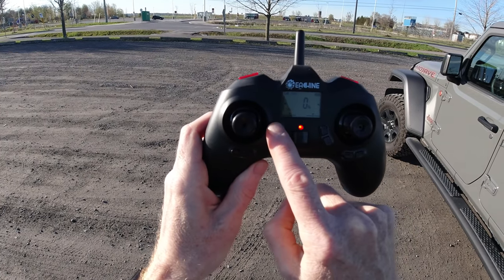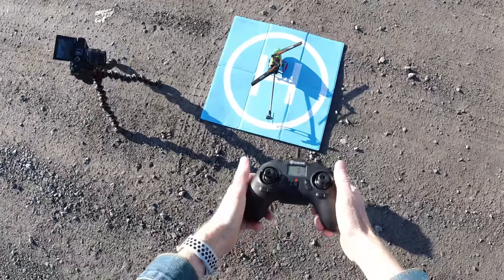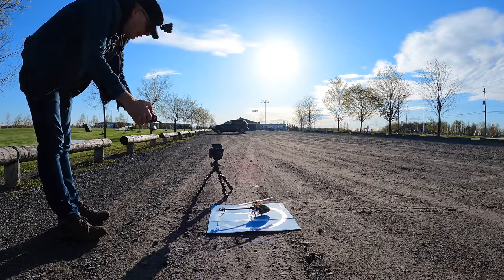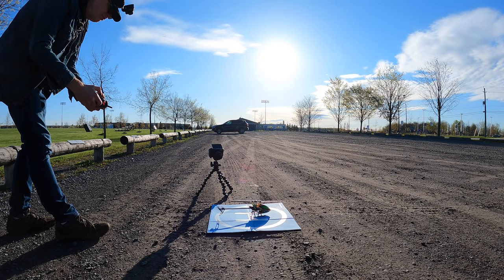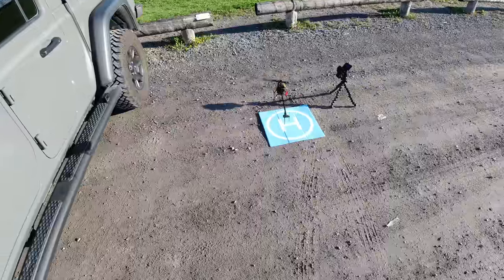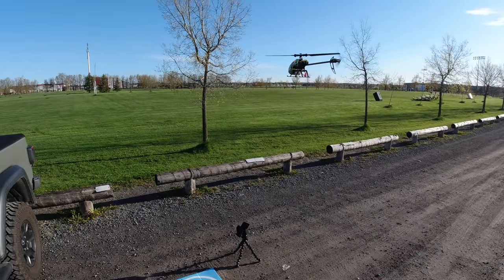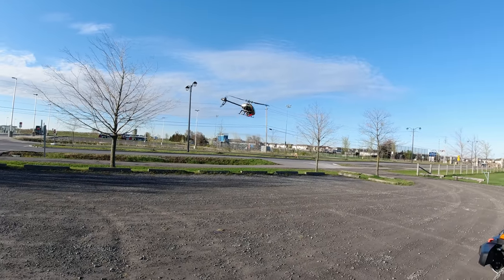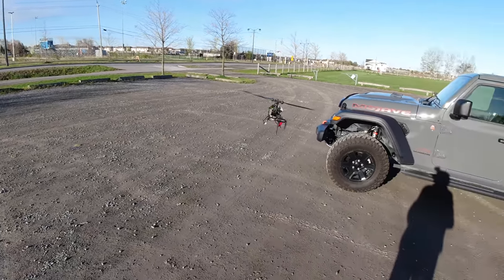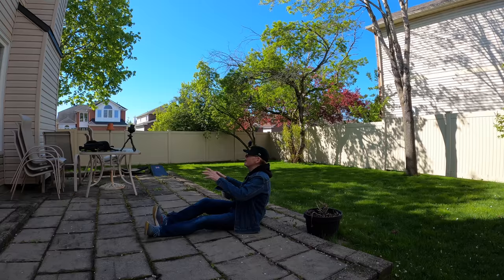If you want to take off automatically, hit the top button — the motors will start and it will fly up. To land, hit the land button. But it's really windy out here and this is not designed to fly in the wind, so I'll do it manually. I have my Jeep blocking some of the wind, but I've got to be careful it doesn't go into the Jeep. With a helicopter like this and wind, you have to be very mindful. I'm an extreme beginner and if a big gust of wind comes, it wants to go — it's designed for no wind at the park. Change of plans: the last location was much too windy, so I'm moving to my backyard where the houses block the wind.